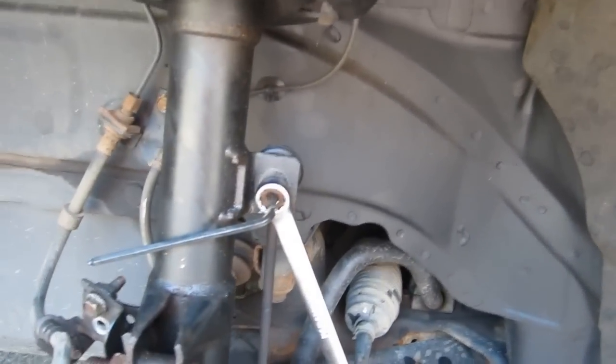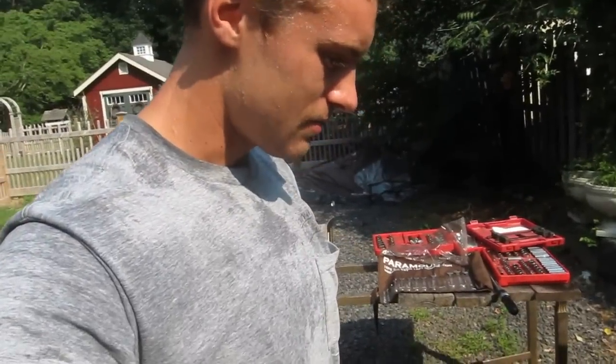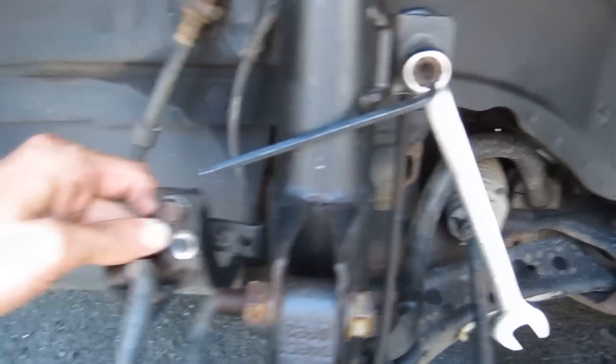I am sweating profusely as you can probably see — it's like 90 degrees in Jersey here, about 90% humidity at least, and temperatures just going up. I'm trying to get this done as fast as possible.